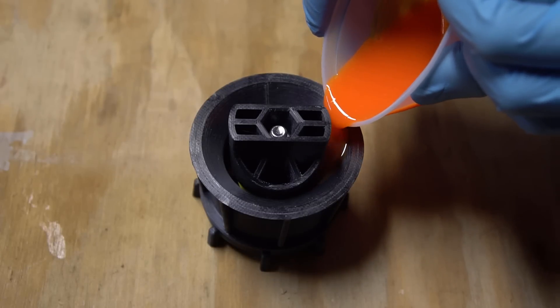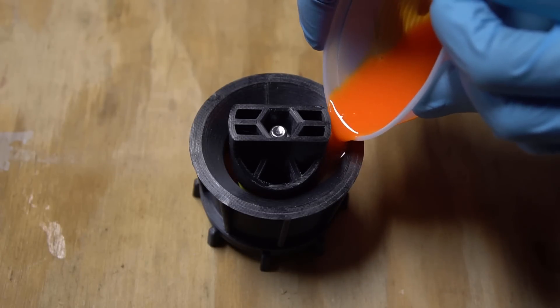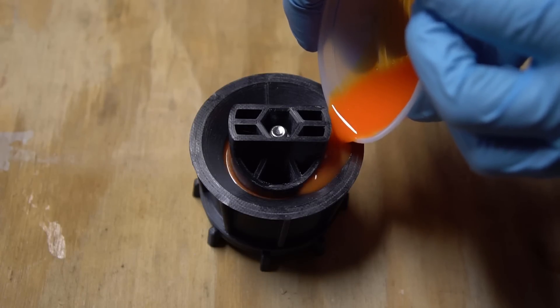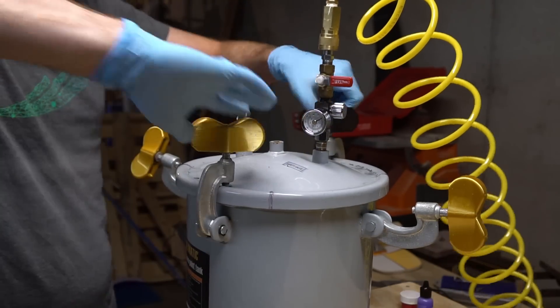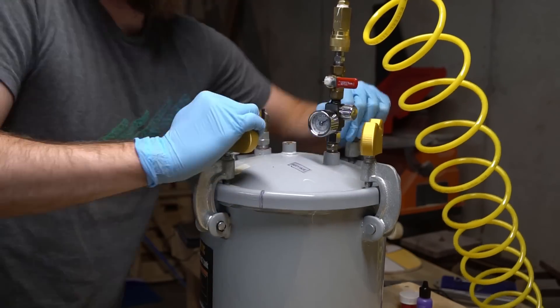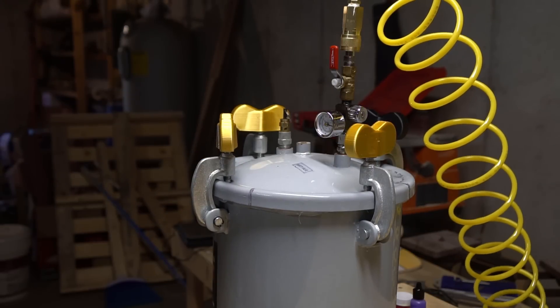Once you've measured and mixed your resin, pour it into the mold using the built-in pour funnel. At this point I move my mold into my pressure pot to cure. There's been a lot of discussion about whether a vacuum chamber would also work for this — I think it could, depending on the urethane being used — but unlike the homemade bushings, I don't think it's possible to cast a safe set of wheels without either vacuum degassing or using pressure to eliminate bubbles.